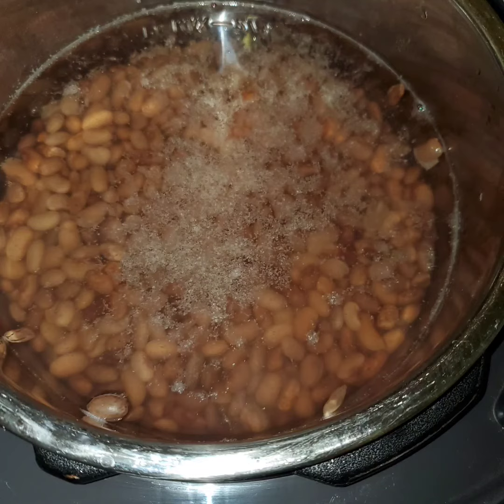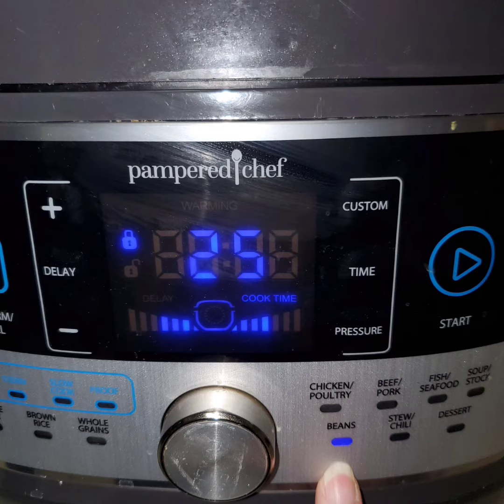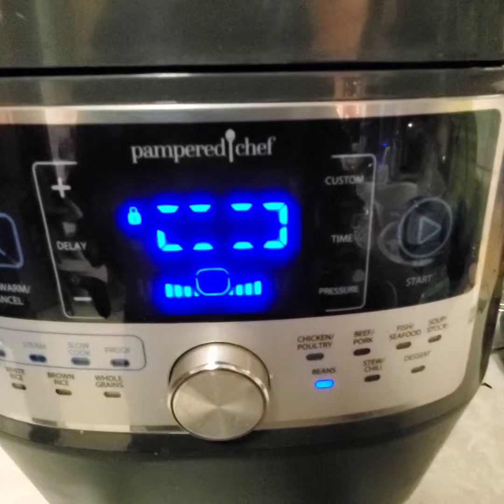Here I'm stirring the beans in the quick cooker. You put it on the beans setting and you push start and it starts counting down. When it's done, it will start counting up on the warm cycle.